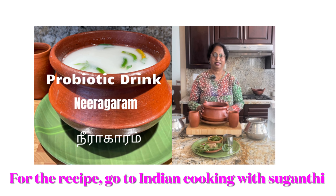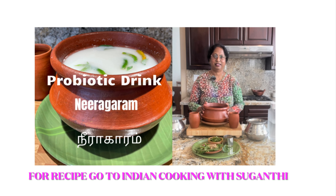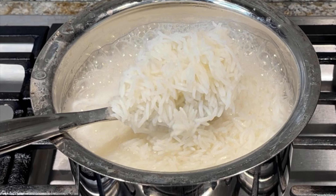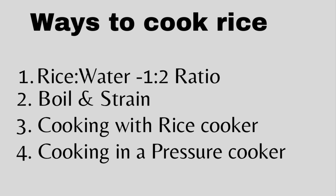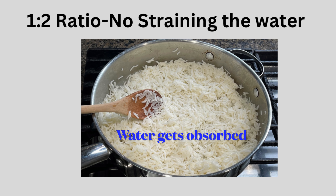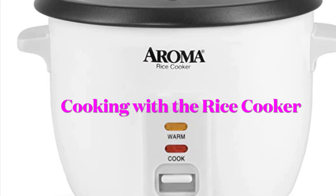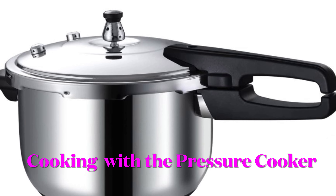When I posted the video on probiotic drink Neera Haram made with rice, one of the friends had asked me if I can post a video showing how to cook the rice, because many people actually do not know how to cook perfect rice. So in this video I'm going to show you a few different ways of cooking the rice. The first method is the 1 to 2 ratio of rice and water, the second method is boil and strain, the third method is the rice cooker, and the fourth method is cooking rice in the pressure cooker.